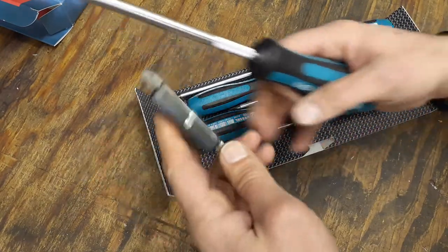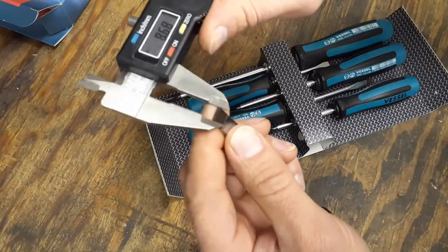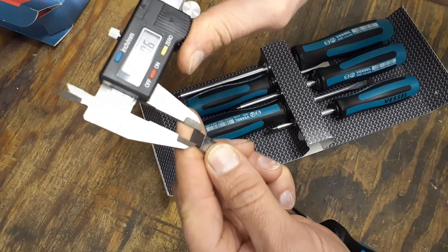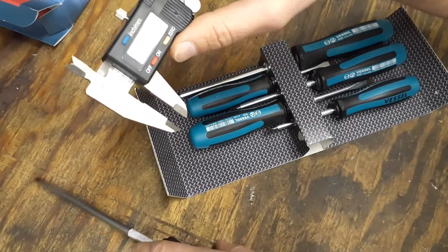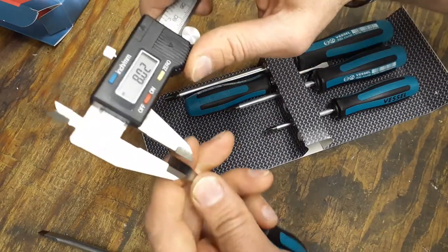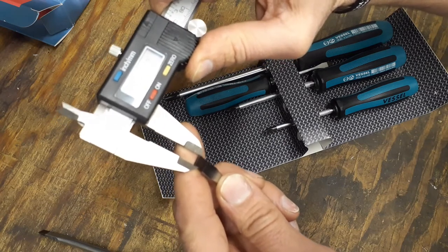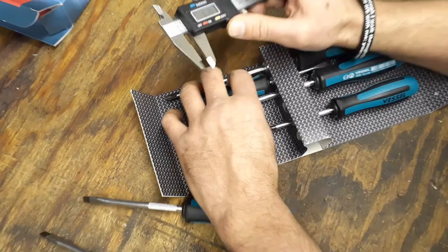Let's go ahead and measure all the ends to see what tolerances we're dealing with. The five-sixteenths — converting to metric, that's 7.9mm, and we're measuring right at 8mm, so within about a tenth of a thousandth of where it should be. The quarter-inch converts to 6.35mm and we're reading 6.2mm, so that one is also within a tenth of a thousandth.